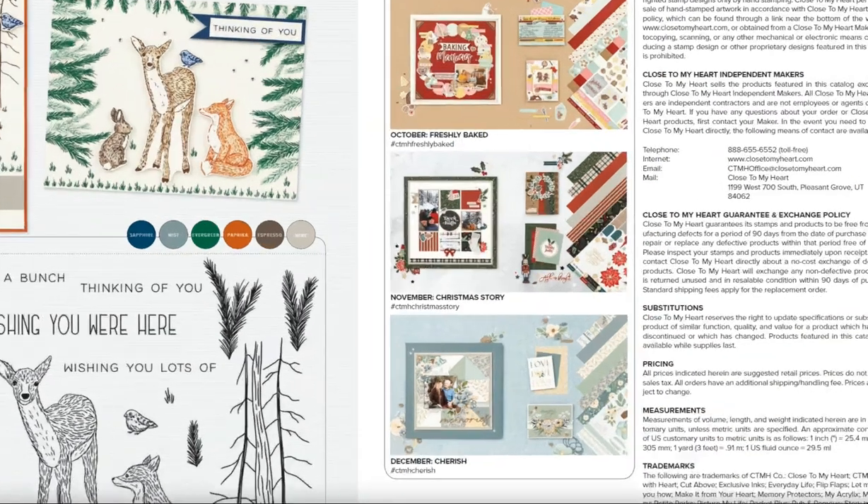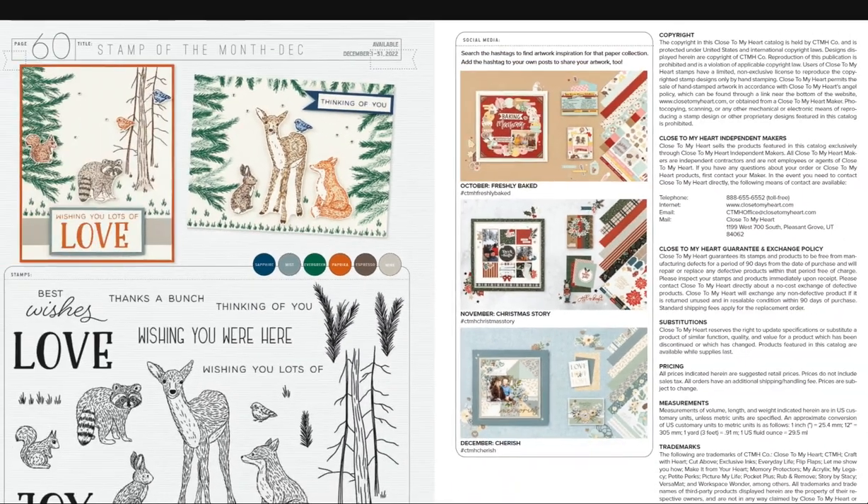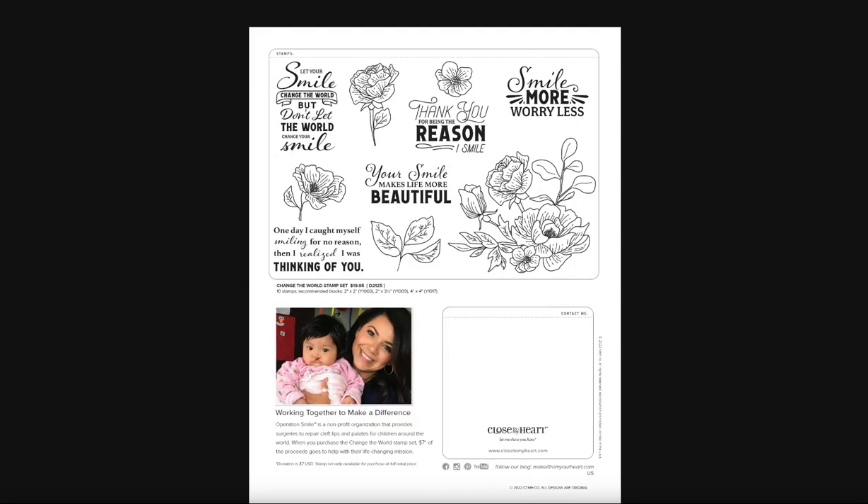There's all of our information. Anytime you want to find information about these items, try the hashtag CTMH and then the name of the kit — you'll get artwork tagged by other makers and consultants showing what you can do with those products. In the back of the catalog, there's our Operation Smile stamp set — if you make a purchase, a donation will go towards Operation Smile. That's it for me — if you have any questions, please let me know. I hope you really enjoyed this catalog walkthrough!